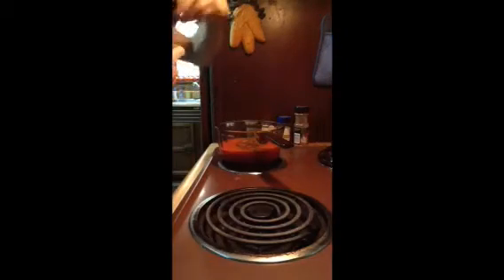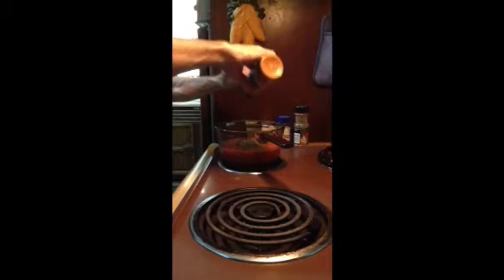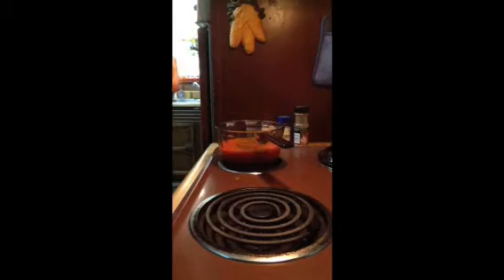Sprinkle just a tad of cayenne. Let's go ahead and turn the stove on medium and bring it to a boil. That's about an eighth of a tablespoon of cayenne.